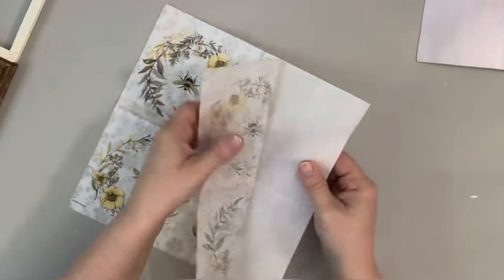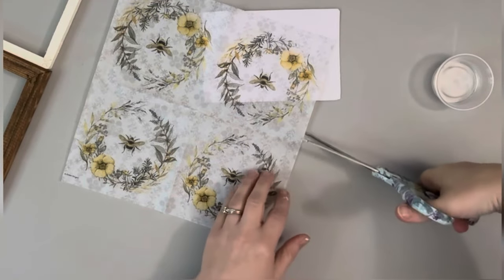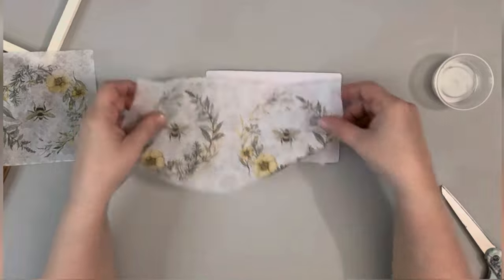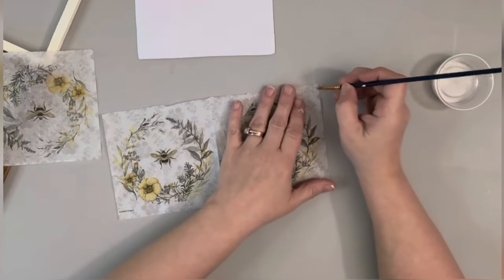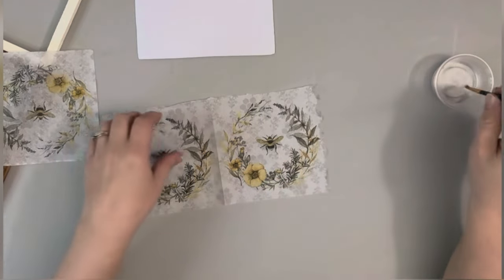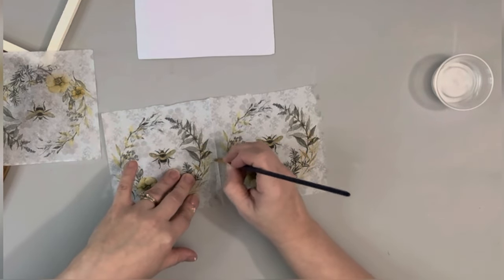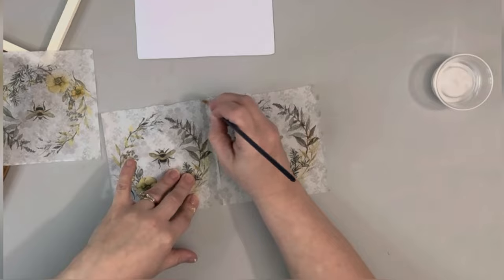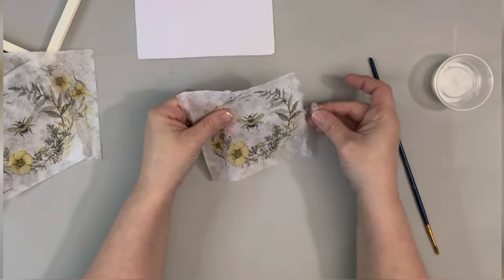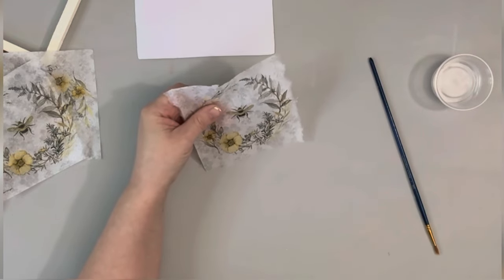Next I'm taking this napkin that I got from Amazon and I pull off the second layer from it. And I cut one of the sections off of it. I have to do some piecing together, so what I do is take some water on a paintbrush and run it along the image I want to start with. It just looks better when it's not a straight line when I'm trying to piece it together.